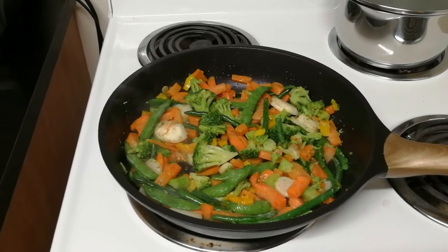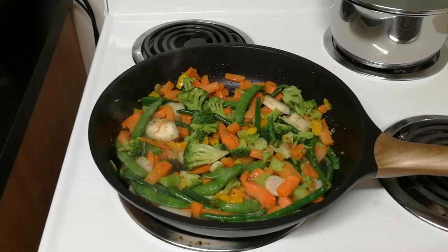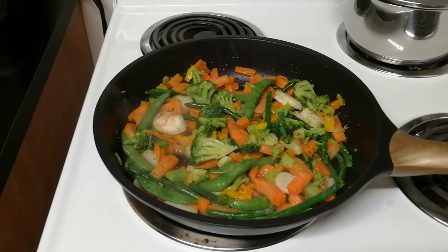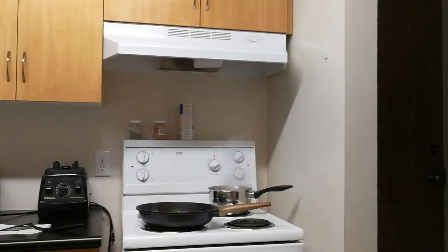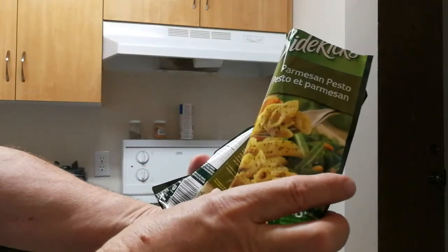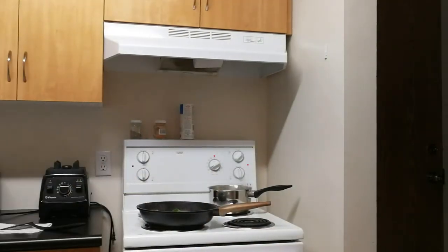That'll be the stir-fried vegetables with a tablespoon of extra virgin olive oil. The water has come to a boil so I'm going to put these two packages in — Parmesan pesto. Eight minutes.